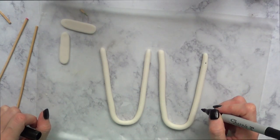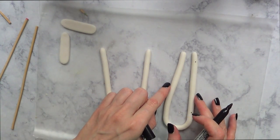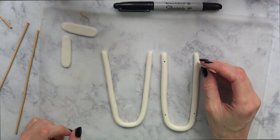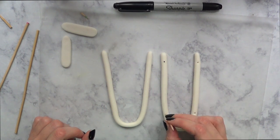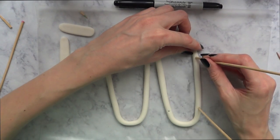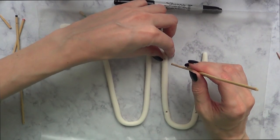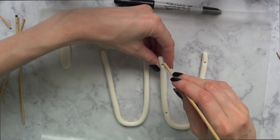I'm going to make marks with my sharpie as far as where I want my sticks to be — marking two per side. Then I'm going to use my cocktail sticks to make holes on those marks. Make sure your holes are big enough, because this air dry clay tends to shrink a bit.